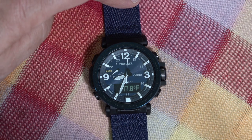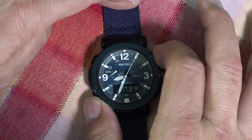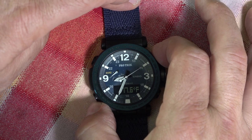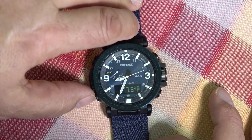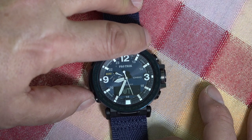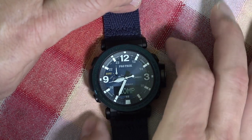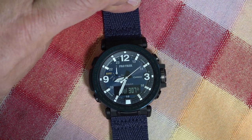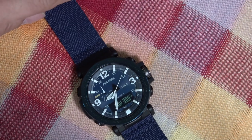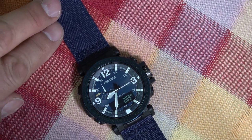Next up, the digital compass. It's kind of fun because you push a different button and you know you did the right thing because the second hand will go to — actually, I need to get it into a different mode first. We need to get it into regular time mode. There we go, now we're in time mode. Now I push it and it goes to 12, and now that's pointing to north. If I move the watch, you'll see it will actually recalibrate. That, I think, is pretty cool.